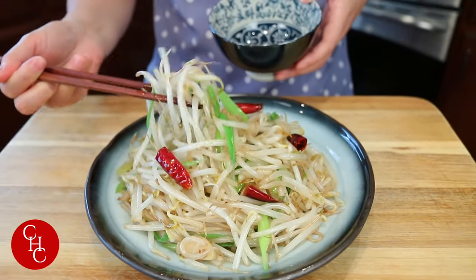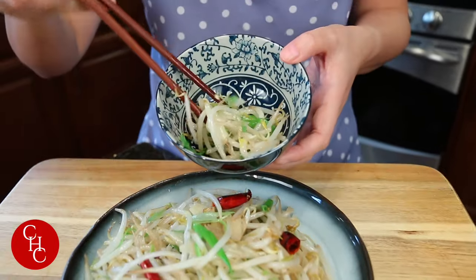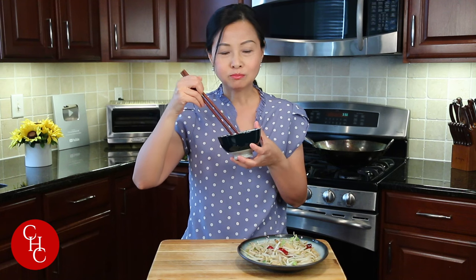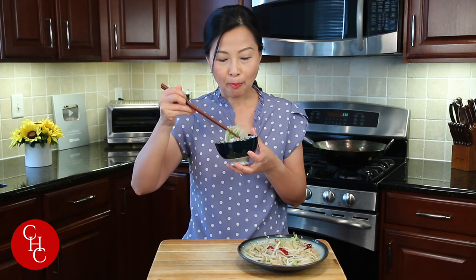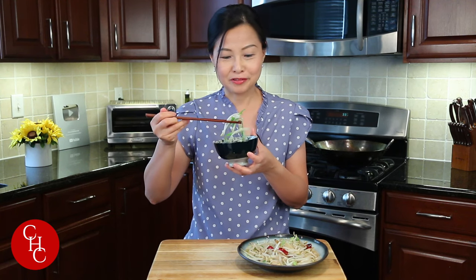Are you ready to try? Lots of garlic, green onions. Enjoy! Still crunchy, right? Nice and crunchy, but they're definitely cooked. Tastes great. And they barely have any carbs, so you can eat a lot.